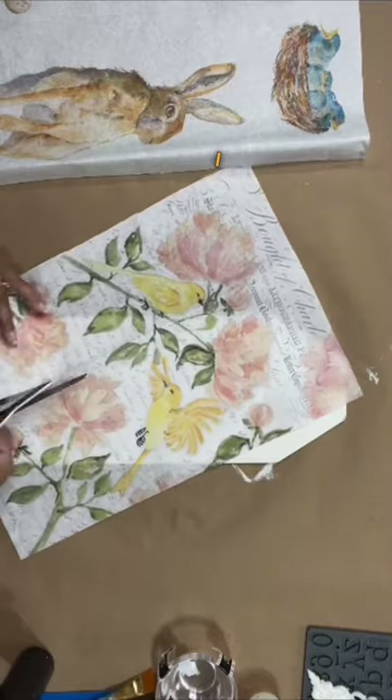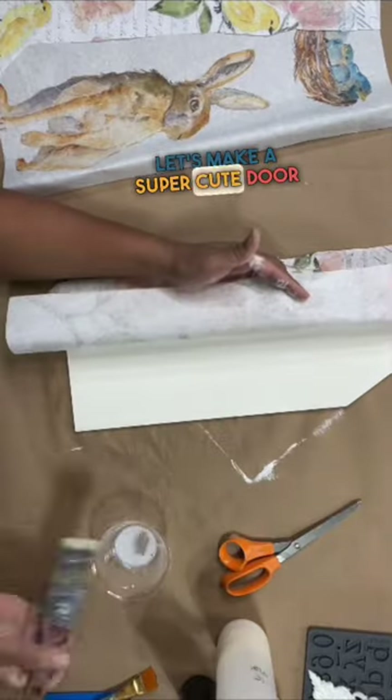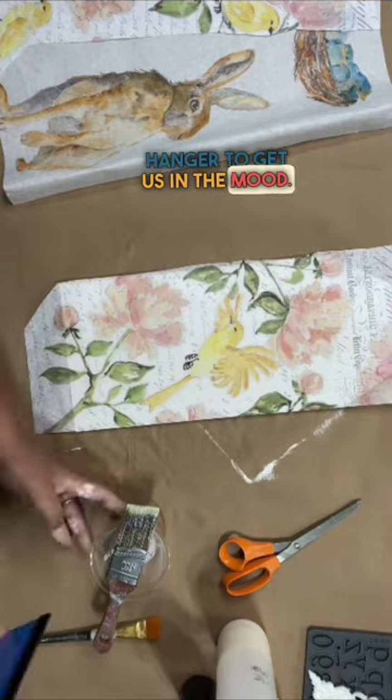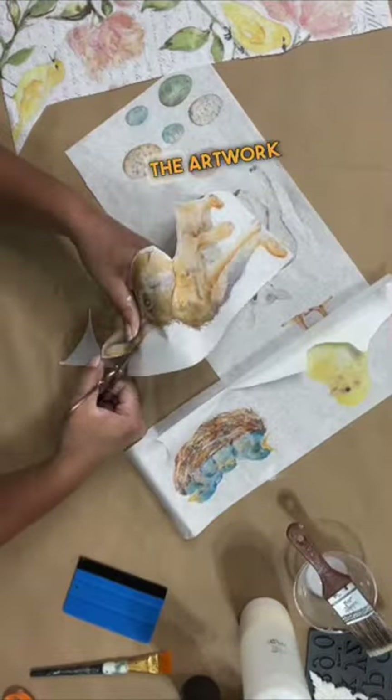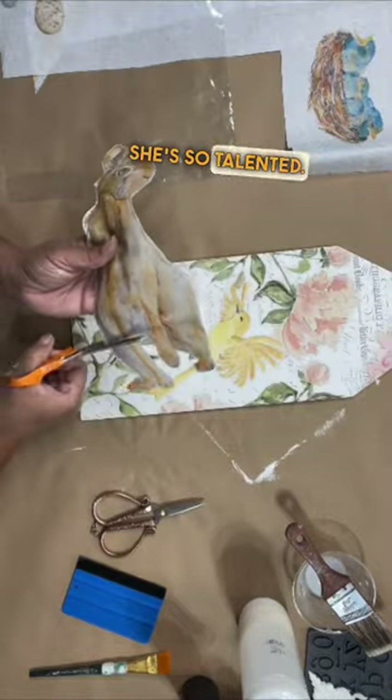Are you ready for spring? I am. Let's make a super cute door hanger to get us in the mood. This is Royce Cycle's spring block decoupage paper. The artwork is by Lexi Grinzer. She's so talented.